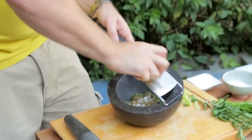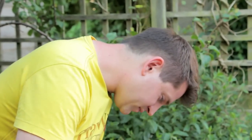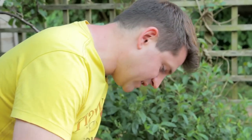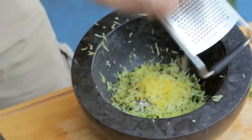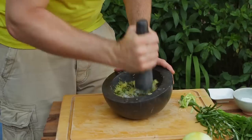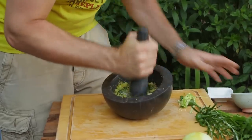Then some lemon zest — finely grate the lemon zest in, and it's that zest that's going to add a great citrusy flavour to the fish. We all know that lemon and fish go really well together anyway. Then just get in there, give it a good bash up. That's smelling great — there's loads of aniseed coming out of that fennel, a good kick from the chilli, fragrant lemon, and the salt's going to bring it all together.